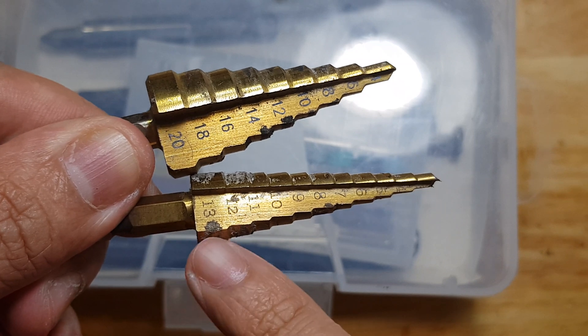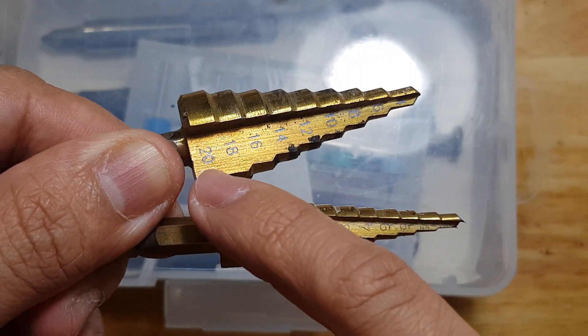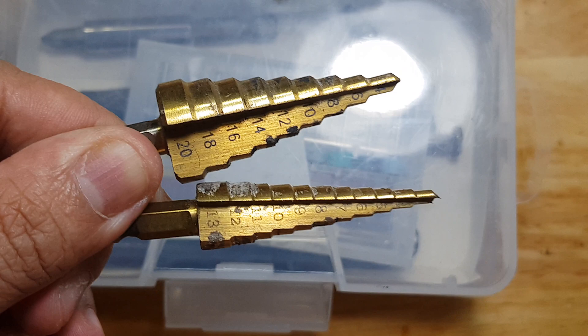You'll see here that there are different measurements depending on the holes that you need. This one is in the metric system.